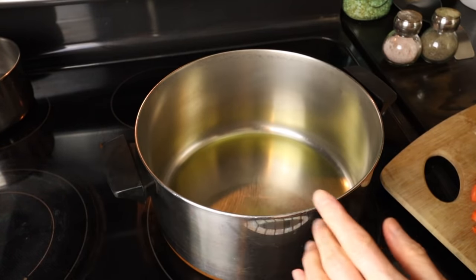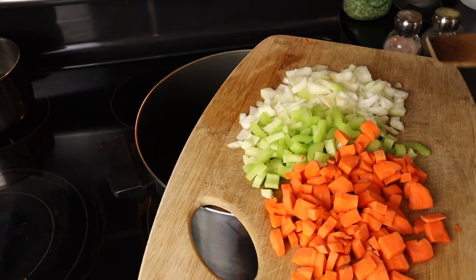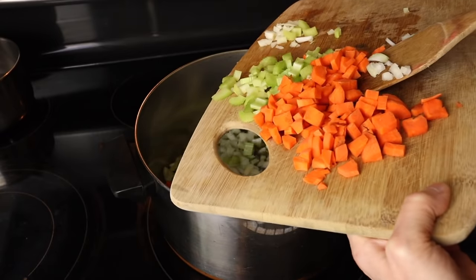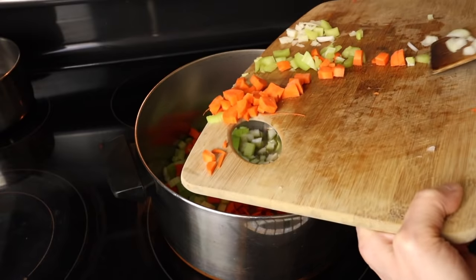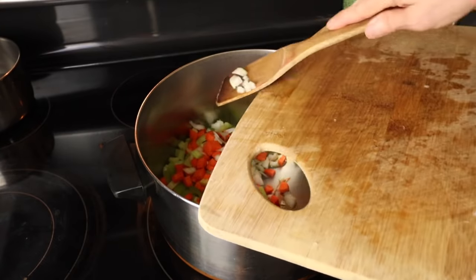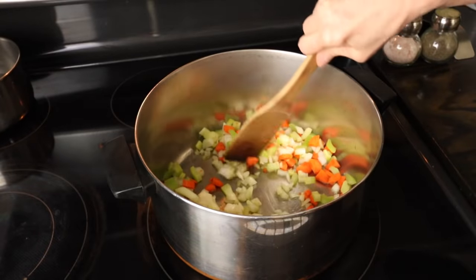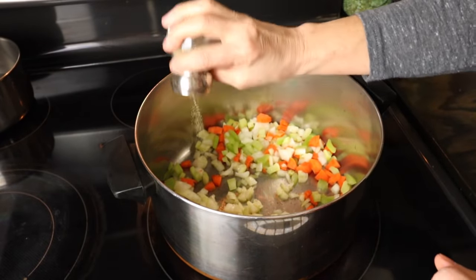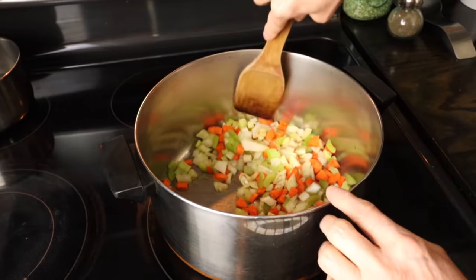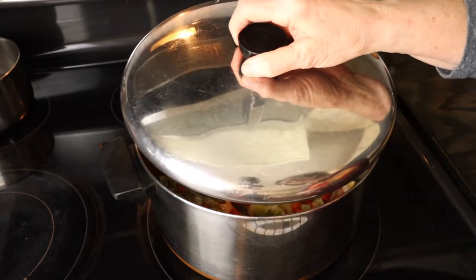I have my stock pot and I've put some olive oil in the bottom — probably about a tablespoon, maybe a tablespoon and a half. I'm going to put my carrots, celery, and onions in. I'm going to add some pepper and some salt, and of course any other seasonings you like, certainly add them. Then I'm going to let that cook for about five or ten minutes.